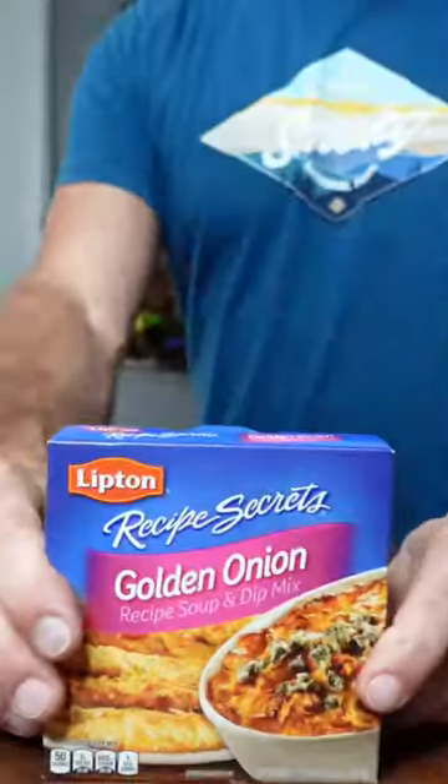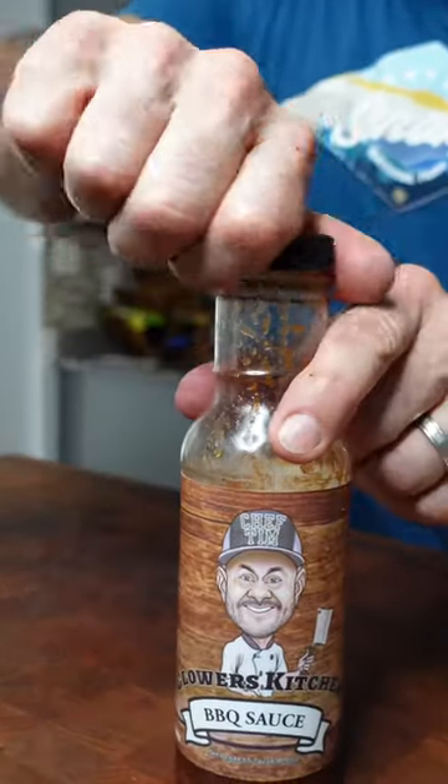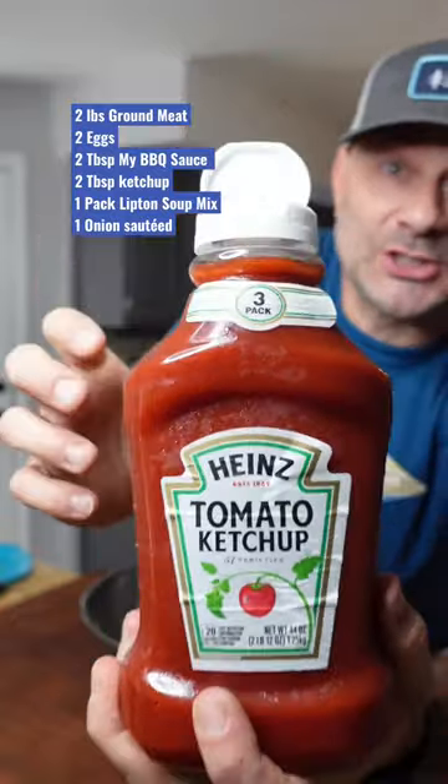Whisk your eggs. Gonna need some Lipton soup mix. Add some Clowers Kitchen BBQ sauce. This may be against your religion, but we're gonna add in some ketchup.